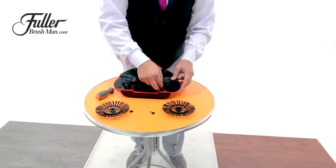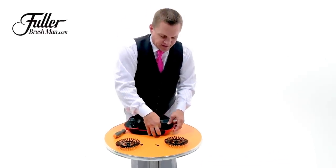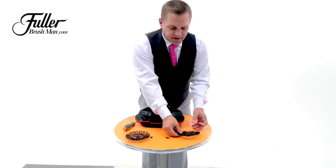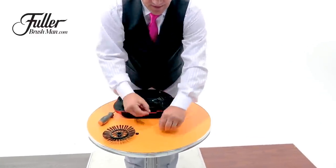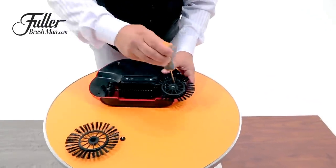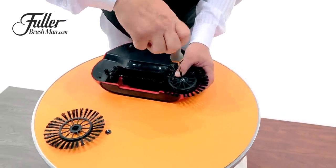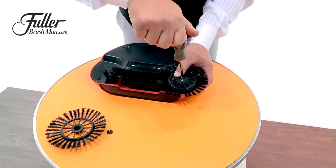Reassemble it the exact opposite way that you took it apart: slide it back down inside, lock that center rotating brush into place, and then replace the wheel brushes on the outside. Using this little cap to hold the screw in place, use your screwdriver, but do not over-tighten these screws. You want to get it snug, but you don't want to over-tighten it and strip it out.